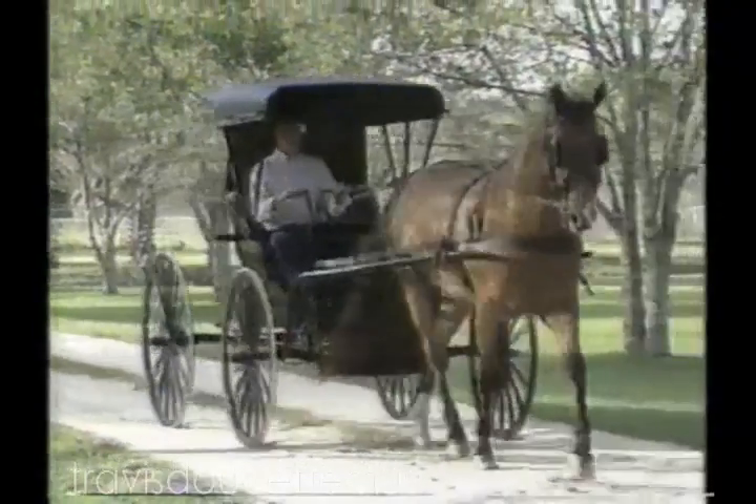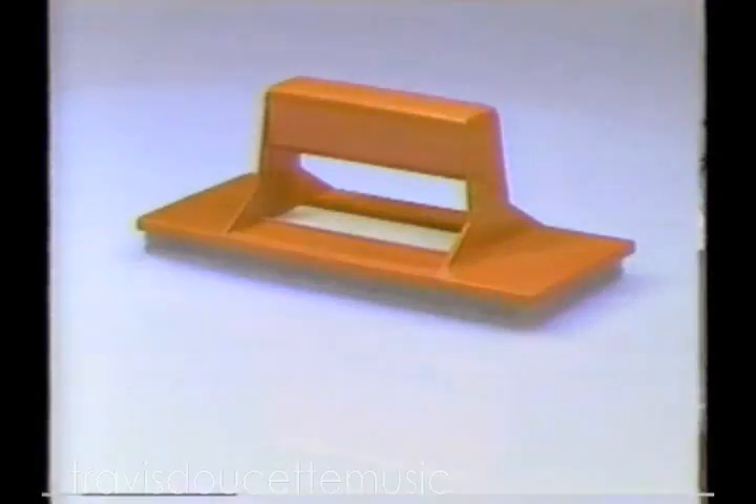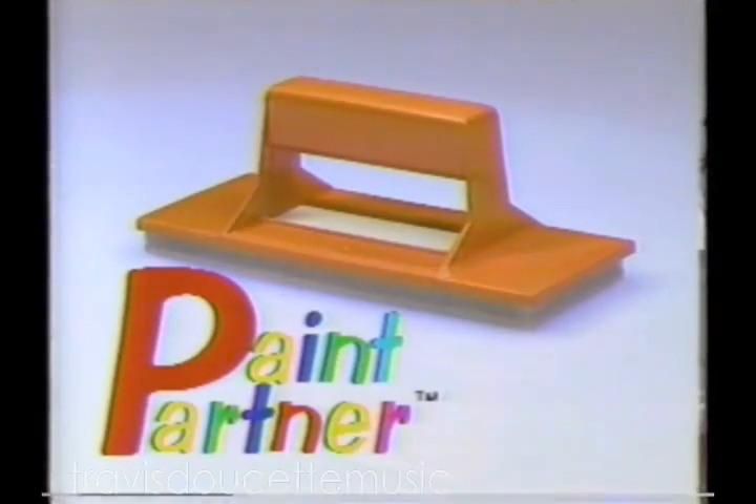Are you still driving a horse and buggy? Then why still paint with a brush and roller? Introducing Paint Partner — it's the modern way to paint.